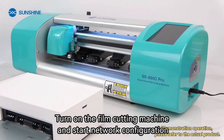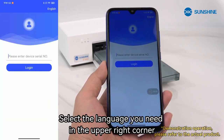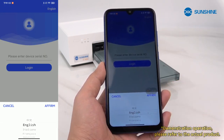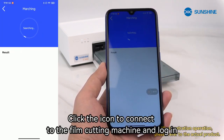Turn on the film cutting machine and start network configuration. Open the software on your mobile phone. Select the language you need in the upper right corner. Click the icon to connect to the film cutting machine and log in.